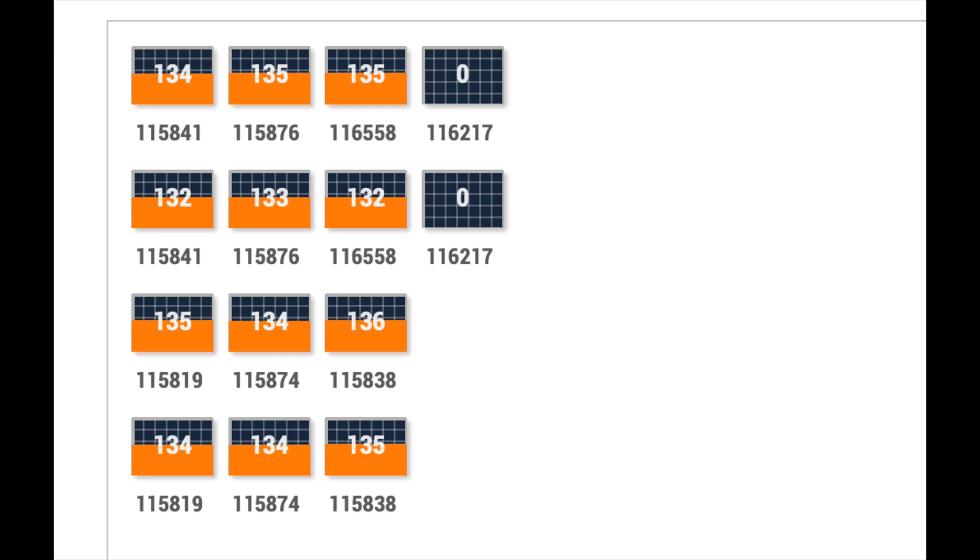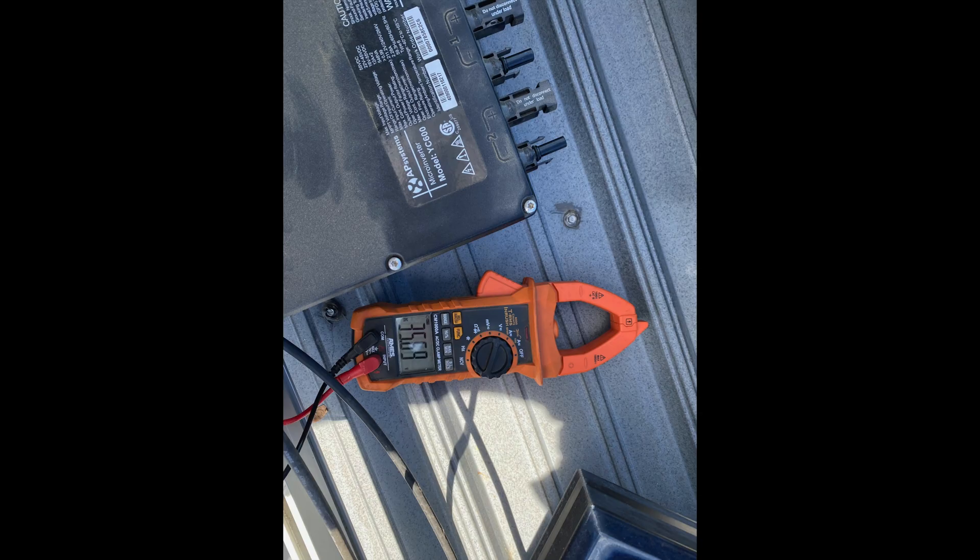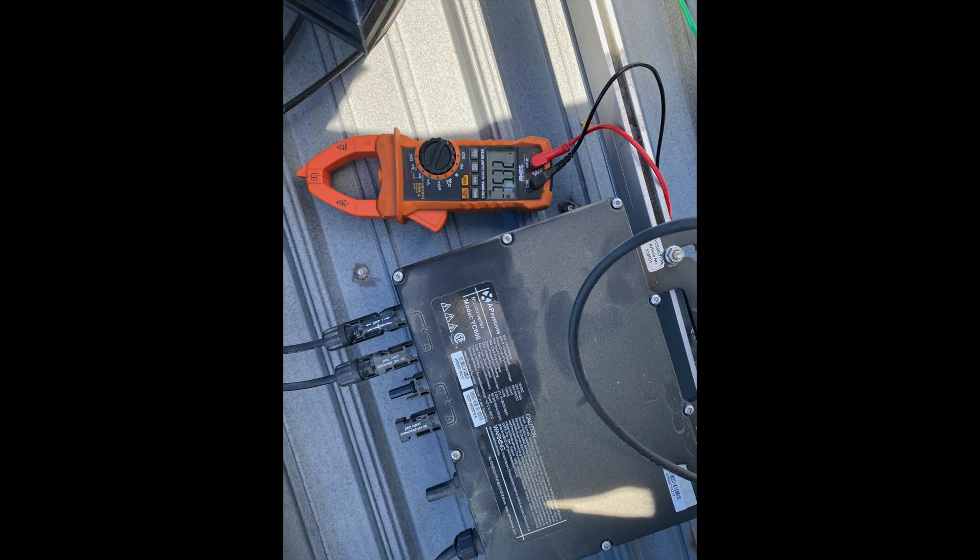So I went up on the roof and pulled loose a couple of panels to get to that microinverter. I checked the output of the panels and it was 35 volts DC, which it should have been, but there was no output from the inverter. The inverter converts the 35 volts DC into 240 volts AC, and there was nothing coming out. So I contacted the company and they sent me a replacement inverter.